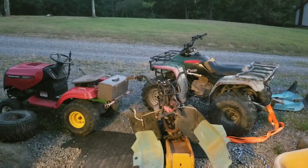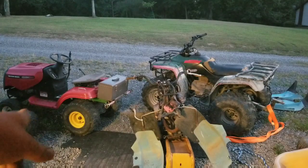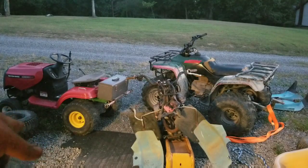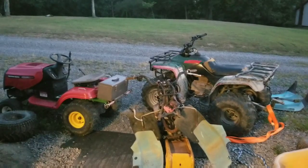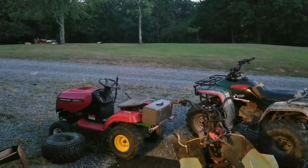I went ahead and took the 22x12x8s off, and now I'm just going to take the Recon and tow it across the field back over to its spot by the tractor. We'll be right back.